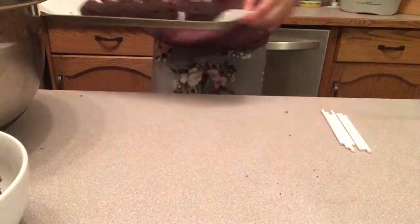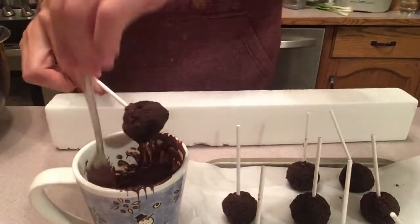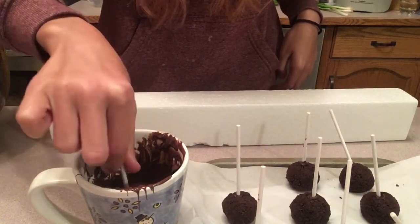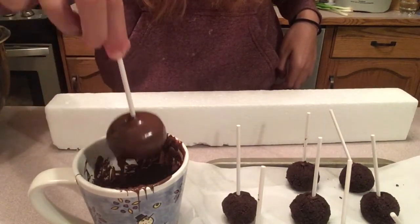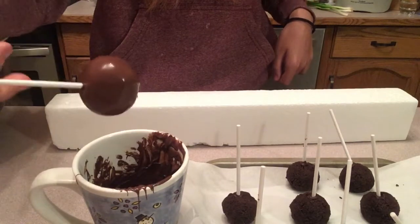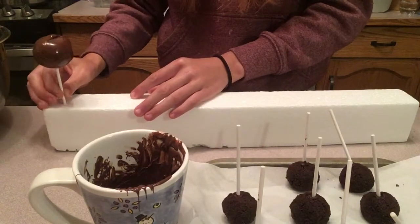Now we're going to go and put this in the freezer for about 20 minutes. Here I have my cake pops that have just come out of the freezer and I'm just going to dunk them in my melted chocolate until they're fully submerged. And then just kind of twirl them around to get any excess chocolate off. And I'm just going to poke the stick right into the styrofoam block to hold it in place while the chocolate is solidifying.